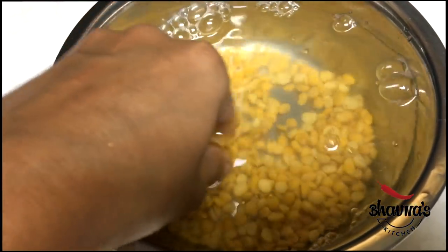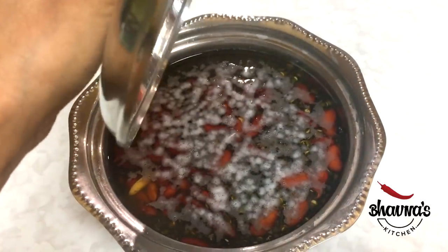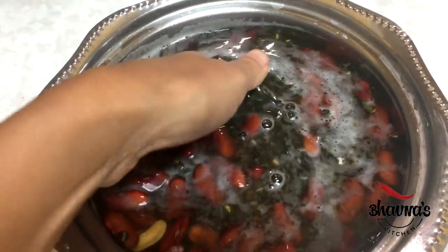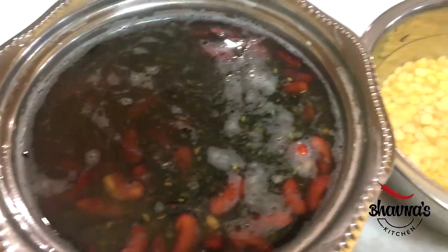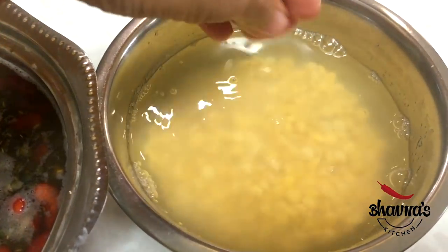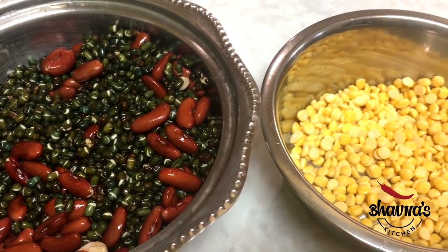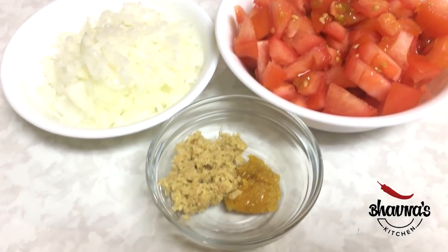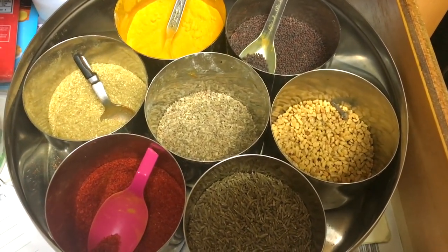Here is the washed and soaked chana dal. Let me show you how urad and rajma look after soaking overnight — they have swelled to almost double, as you can see. And here I have the chana dal, soaked for a couple of hours. Drain out the water from the beans, legumes, and lentils. Here I have onion, tomato, and ginger garlic paste. I will be using some spices as well.